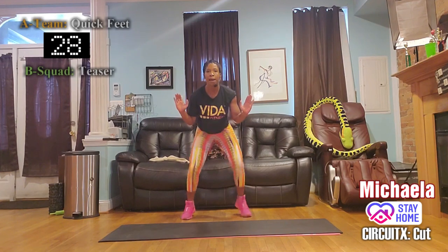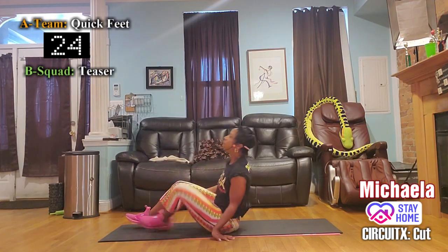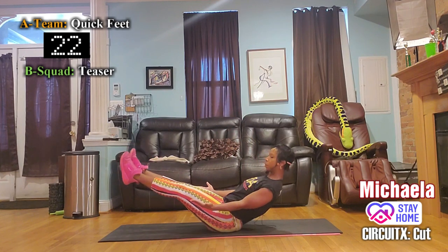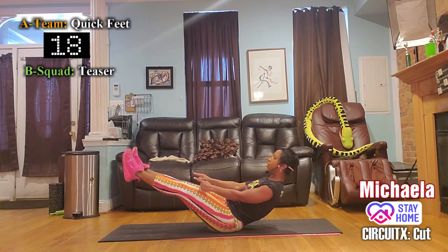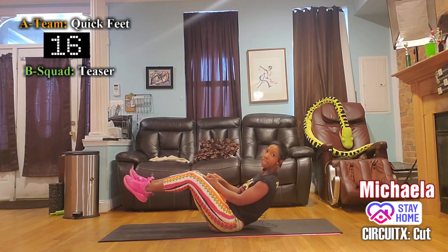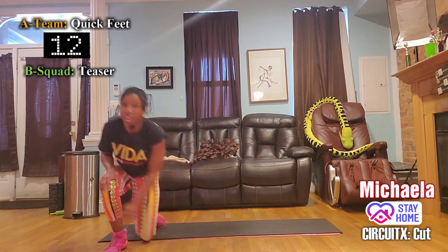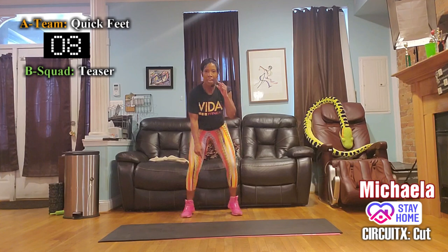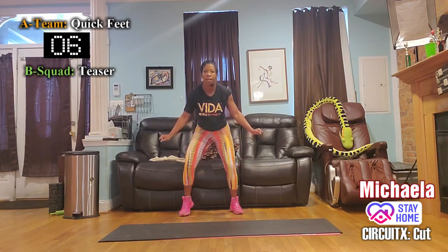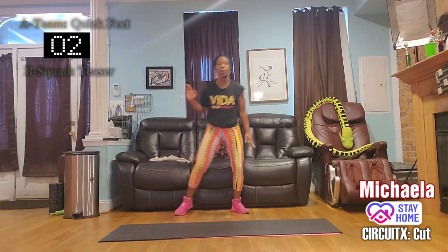Quick feet — tap, tap and go. Group B — hold it. Open up the shoulders, show me a flat chest. Elevate those straight legs — no bent legs. Hold, hold. We have 10 seconds, quick feet.